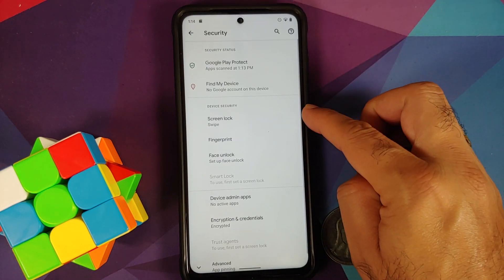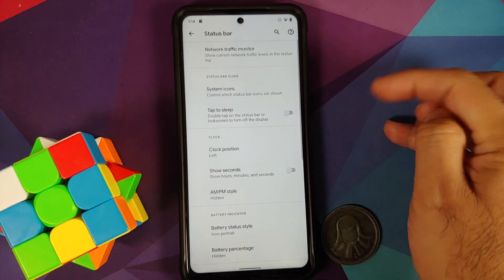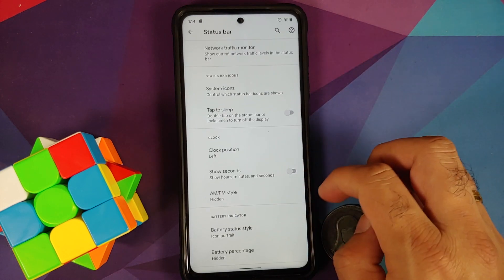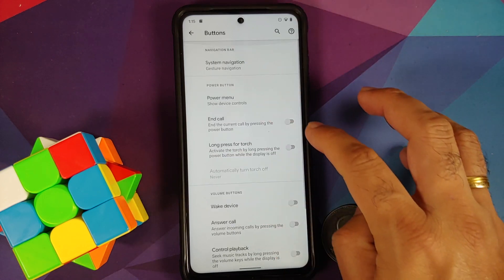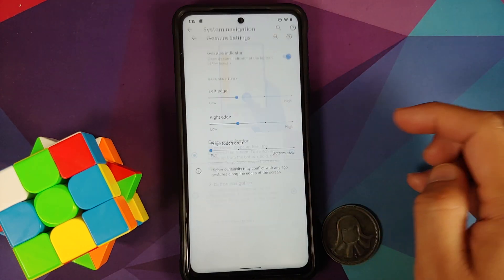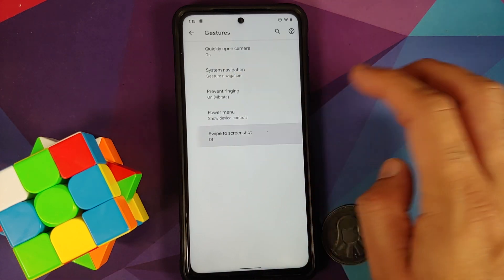Make sure your battery is charged at least 50 to 60 percent. Do not — and I repeat — do not do this process if your battery is at 20 or 30 percent. Also make sure you have a backup of all your pictures, videos, and anything important on your device, because we are going to perform a format data and you will lose all of that.